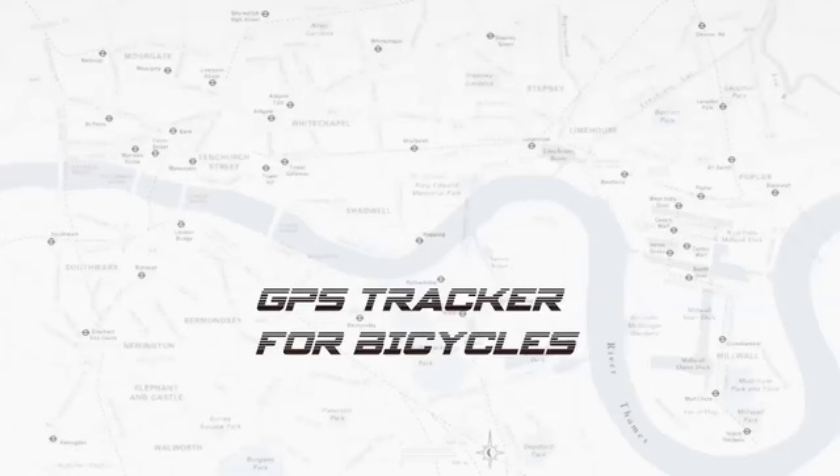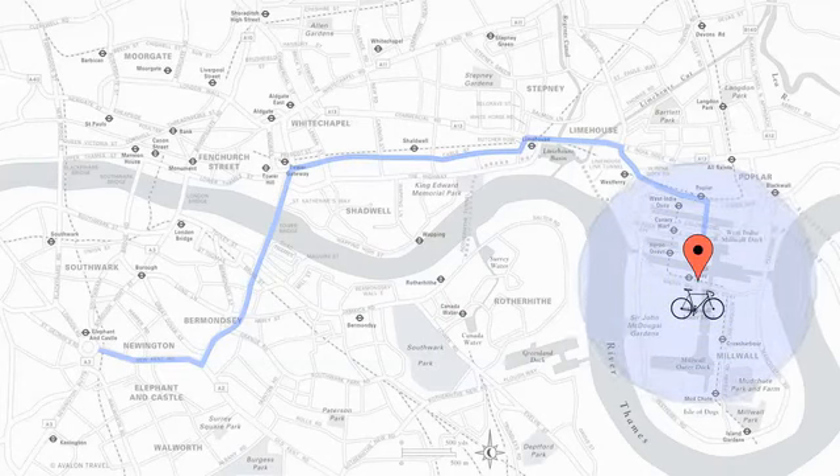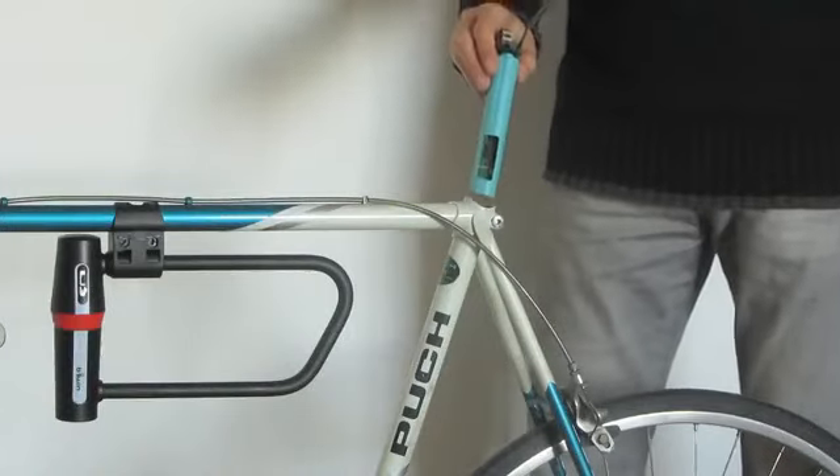Shyspy is a GPS tracker which is specifically designed to be integrated into bicycles. It enables you to track your cycling activity or locate the position of your bike in case of theft. Simply install a SIM card, fix the device inside the seat tube and Shyspy will begin tracking your bike.